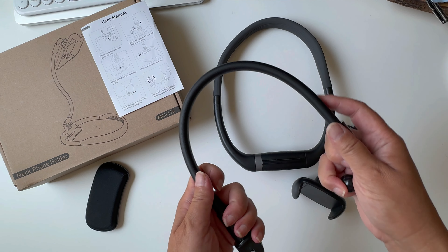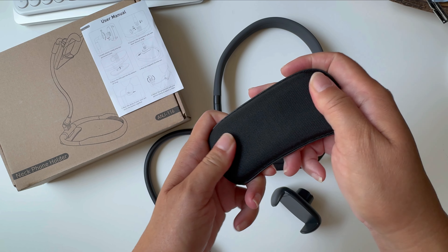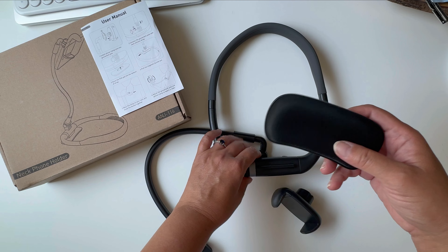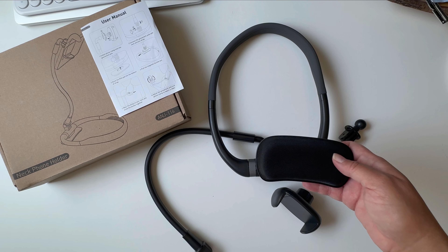Here is the gooseneck that you can adjust. This is really cool — this is a padded surface, so it's upholstered. You put it right here so that you have added support between your neck and the actual neck phone holder.